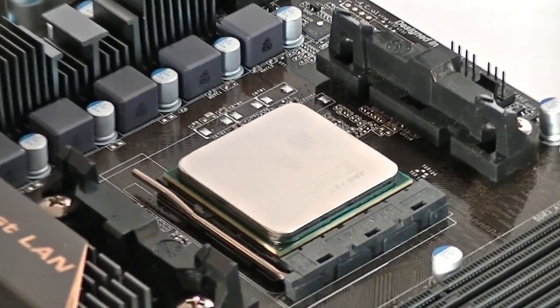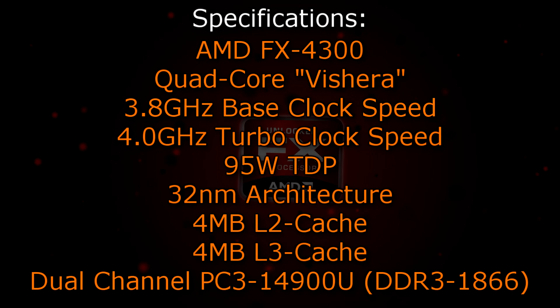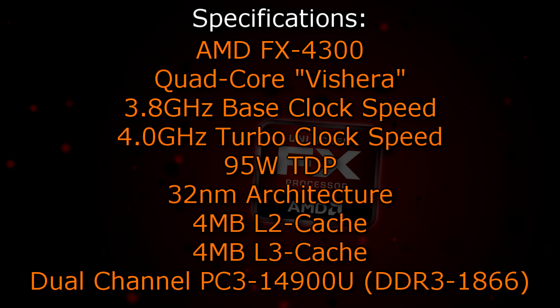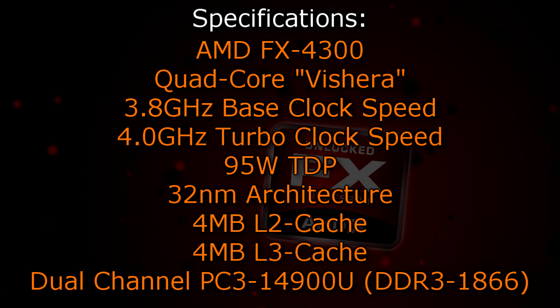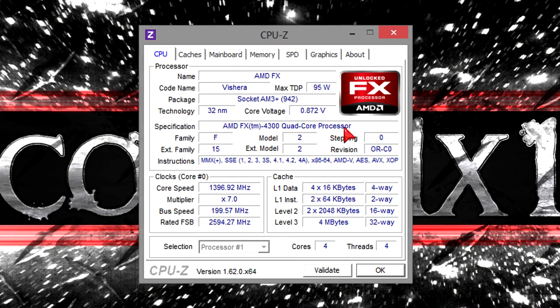Now let's get to the specifications. The AMD FX4300 is a quad-core Vishera CPU that has a base clock of 3.8GHz and a turbo clock of 4.0GHz. It has a TDP of 95W because the same 32nm architecture is still used. 4MB of level 2 as well as 4MB of level 3 cache is offered, and this CPU also supports dual-channel DDR3 1866 memory natively.